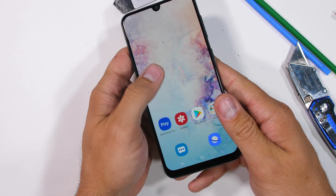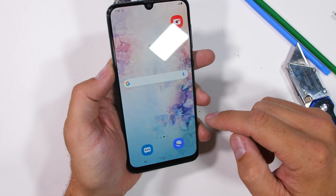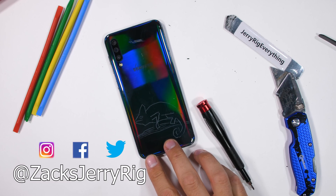Either way, hit that subscribe button if you haven't already. We have the Galaxy Note 10 coming up soon. Come hang out with me on Instagram and Twitter, and thanks a ton for watching. I'll see you around.